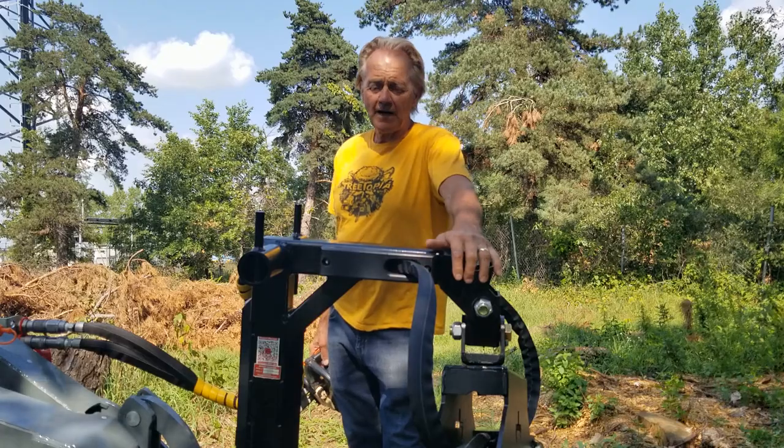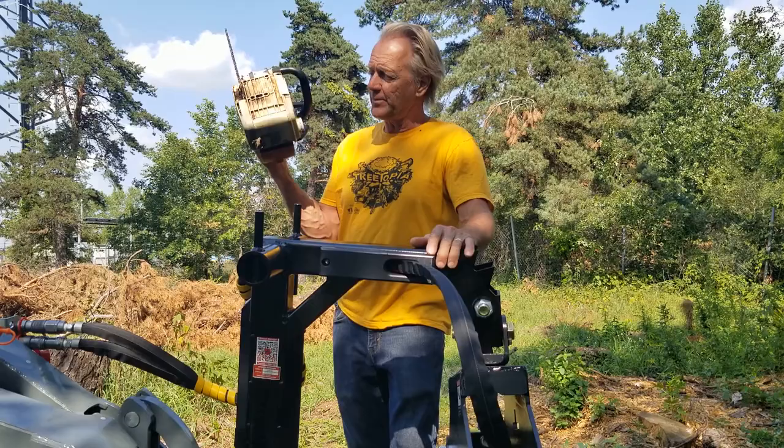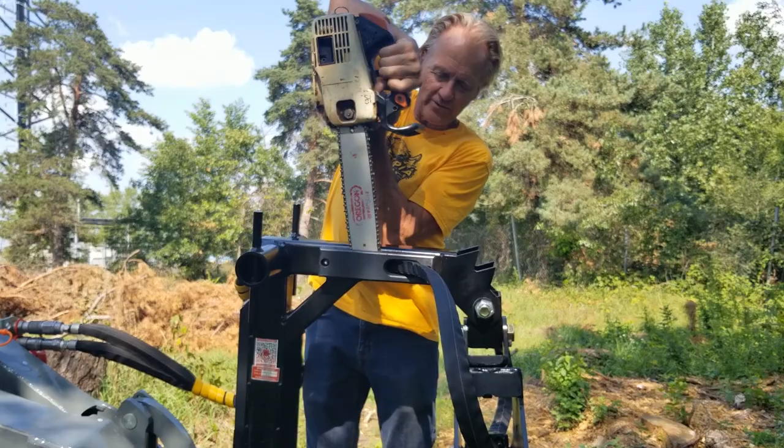These are the free scabbards, saw scabbards that come with every Branch Manager free rotating mini grapple. They came out of because when you're driving your little mini loader or whatever, you have no place to carry your saw, so we were the first ones to put a scabbard on there so you can carry your saw in the backyard.